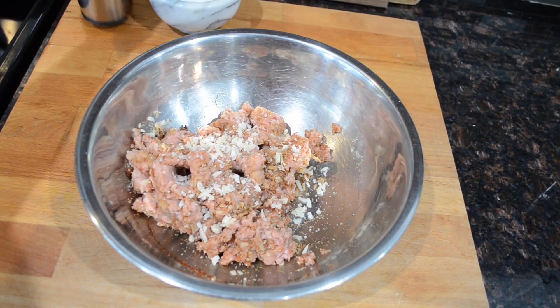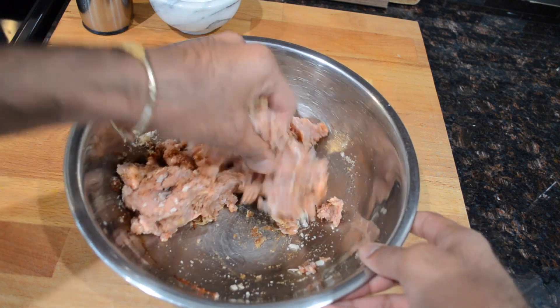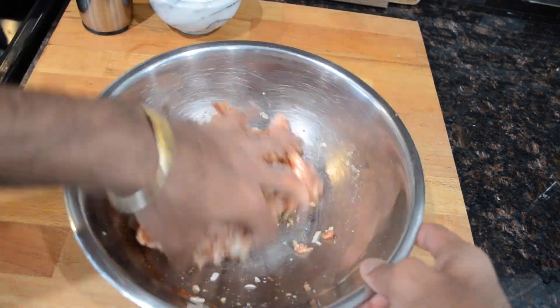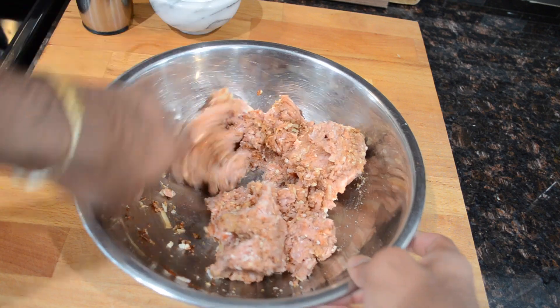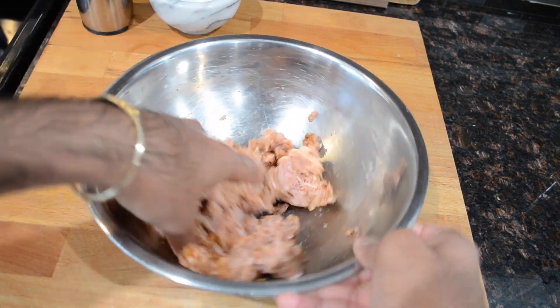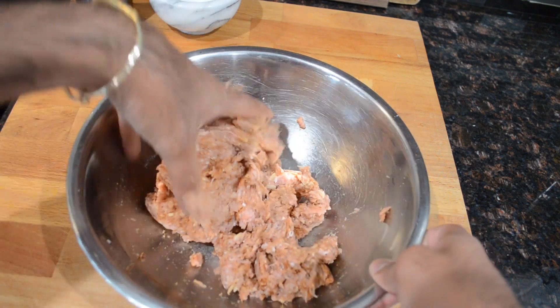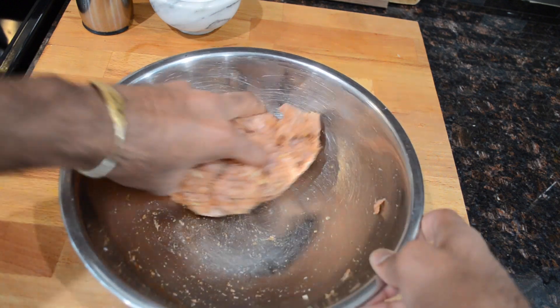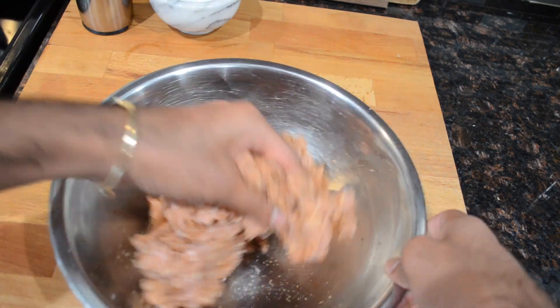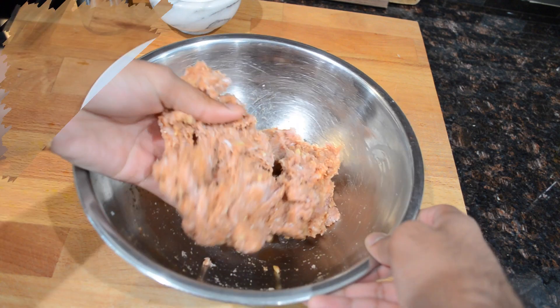I almost forgot but I'm going in with my black pepper. I'm using freshly ground black pepper from my pepper mill — I totally recommend that for this dish because I really like that fresh black pepper flavor, especially when making meatballs. If you only have the already ground stuff, that is totally fine too. So you just want to massage everything through that meat really well so everything is well combined, and then we'll move on to making the meatballs.